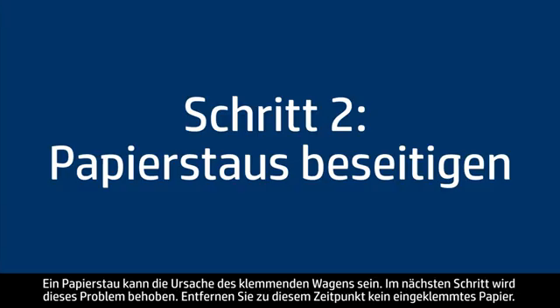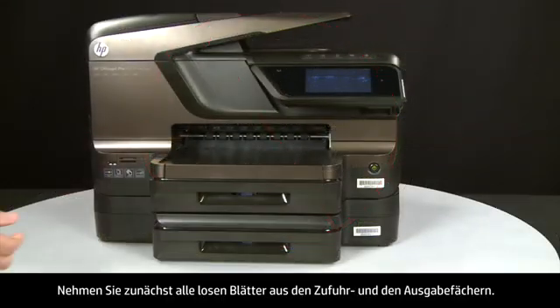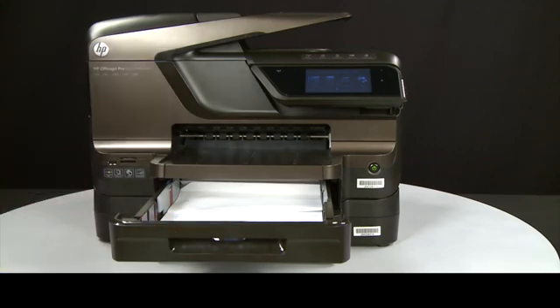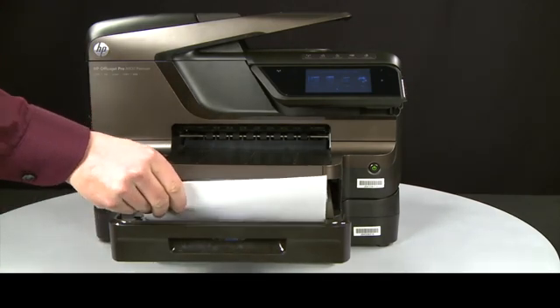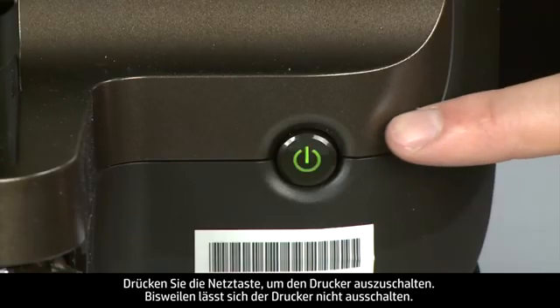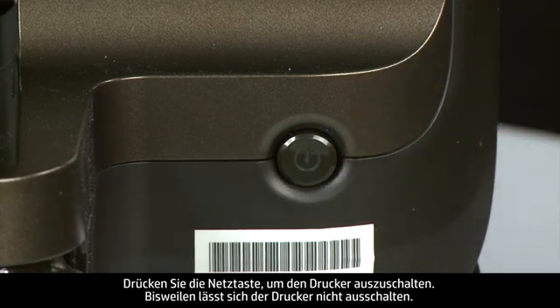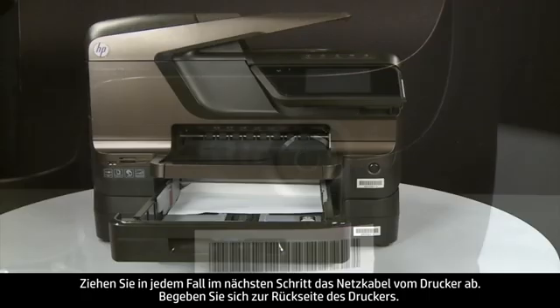A paper jam might cause your carriage jam. Do not remove jammed paper at this time. Begin by removing any loose paper from the input or output trays. Then press the power button to turn off the printer — in some cases it might not turn off. Whether or not it turns off, in the next step you need to unplug the printer.